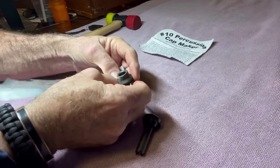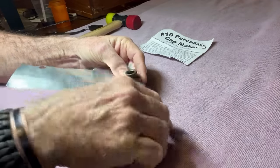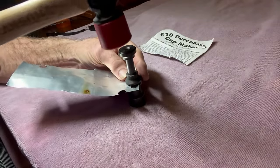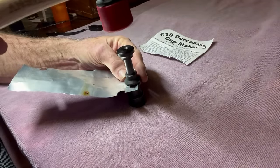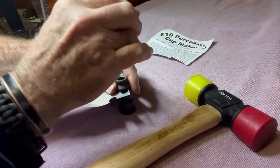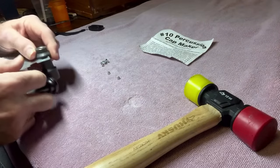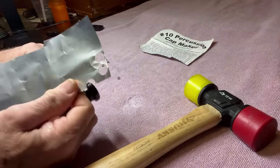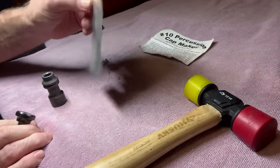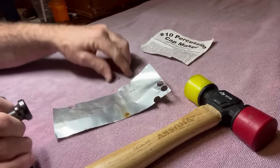Let's do that again. Just slide that - sorry about the camera angles and the lighting, I'm trying to do the best I can with what I've got to work with. Take that, slide in the tin, put the cap there, tap it a couple of times, turn it over, and there's your cap. You can get a whole bunch out of a little piece of a three inch by six inch tin can. Some people use other materials - these have worked fine for me.